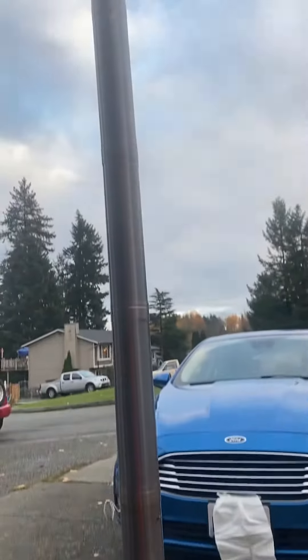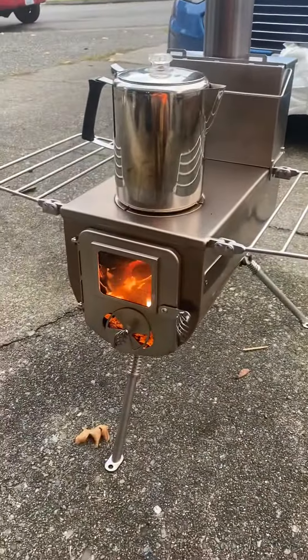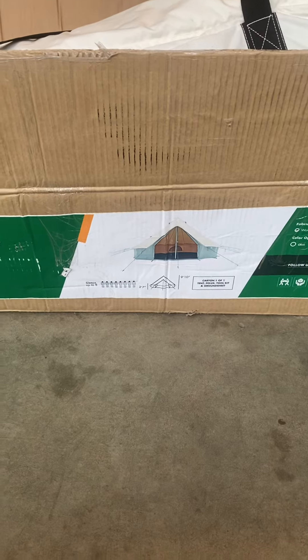We'll see how it works in the spring — go out and test it out for the first time in a real setting. Just getting that first burn done. Pretty excited — it's going to be going in this White Duck Regatta 16-foot tent, so that'll be pretty cool to see how it goes.